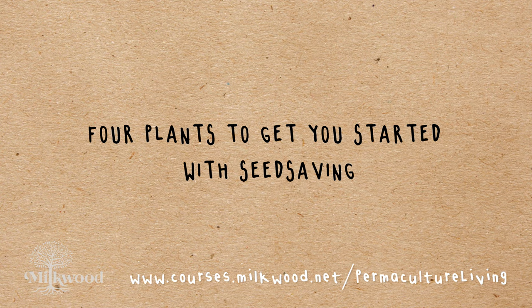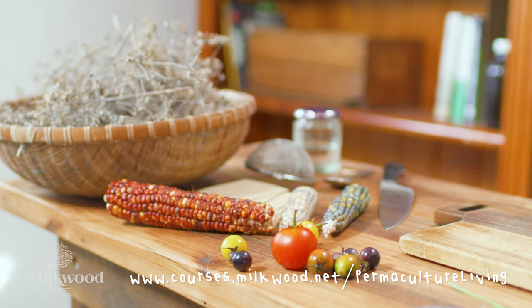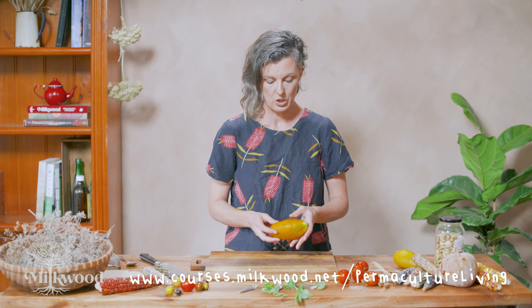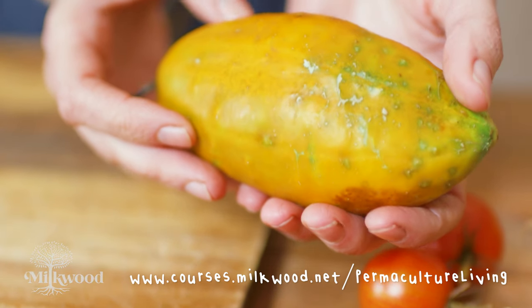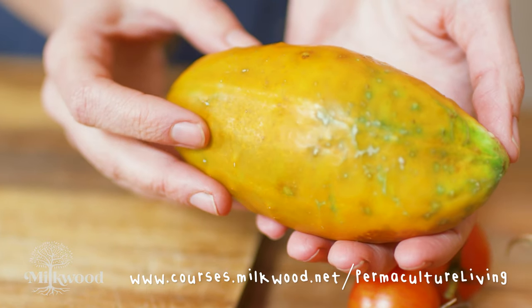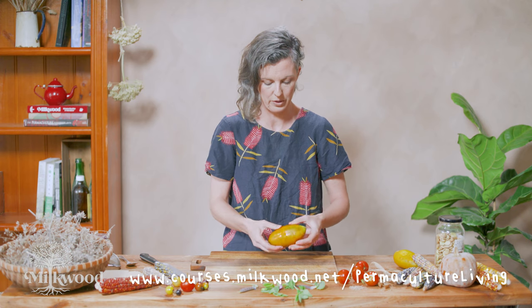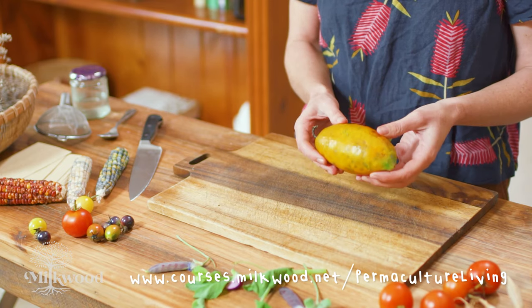I'm going to start with a few harvests that we have around us at the moment: cucumber, fennel, tomato and beans. Saving cucumber seeds is fairly straightforward. You want to choose a really mature specimen — something that's a little bit past what you would like to eat, but still firm and hasn't gone rotten. All we're going to do is remove the seeds, dry them on paper, label them and then store them. They need to be well-dried before they go into storage so they don't go mouldy, but it's a fairly straightforward process other than that.